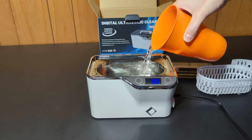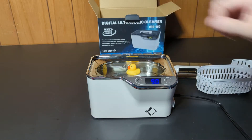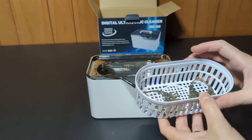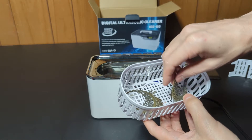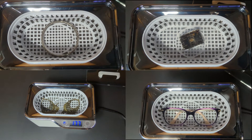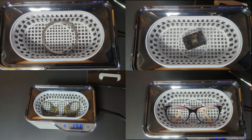I found a few different things to test: some jewelry, glasses, and my super dirty razor blade. I'm going to clean those and see how well they do. Put the items in the basket, put the basket in the machine, set the time, and hit go — I'll spare you the noise it makes. But you can see the bubbles and the vibrations really working on the items. You can see some cloudiness in the water from all the dirt coming out.